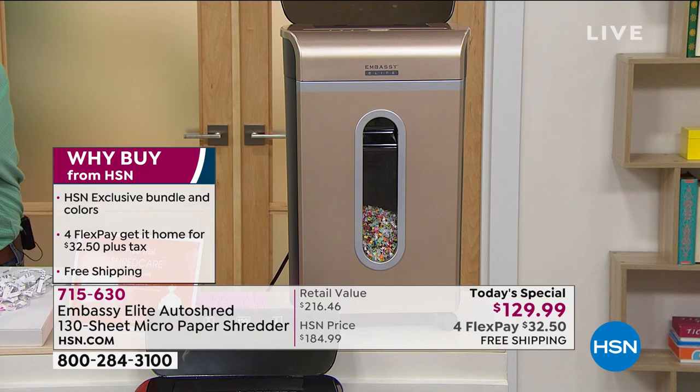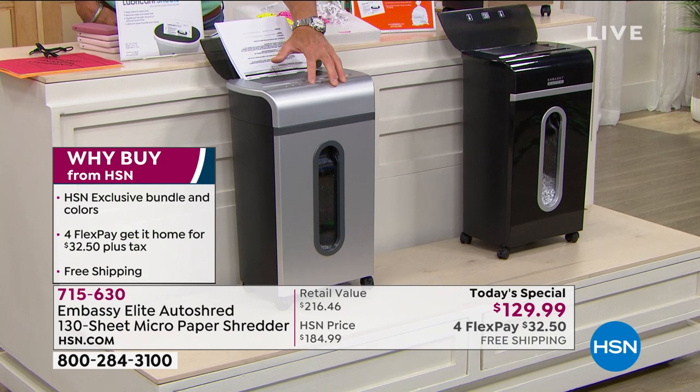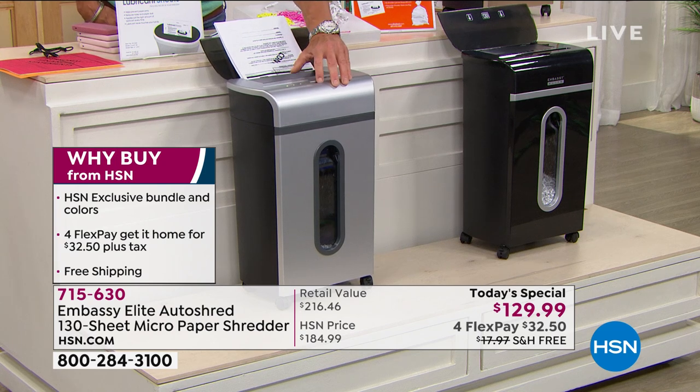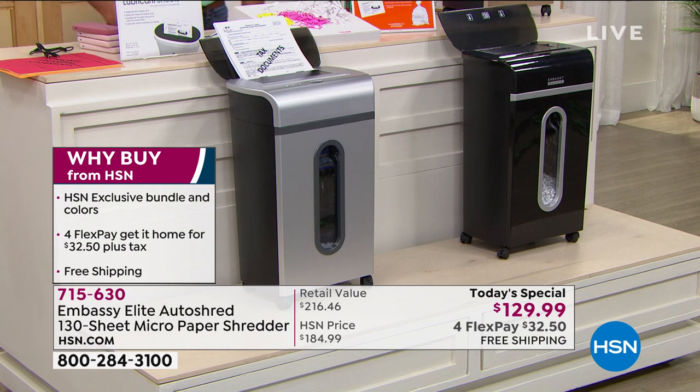It's very easy to use. There's a little button on the front — put it to the middle and it turns off. Put it to one side and it will reverse in case you get something stuck in there accidentally. You've got setting number one for the front tray, and setting number two which will continuously shred all the way. It's an exclusive bundle with exclusive colors. We're doing four FlexPay so you can get it for $32.50.